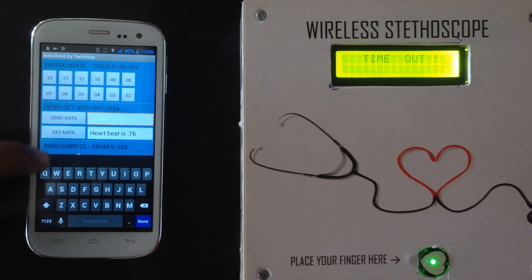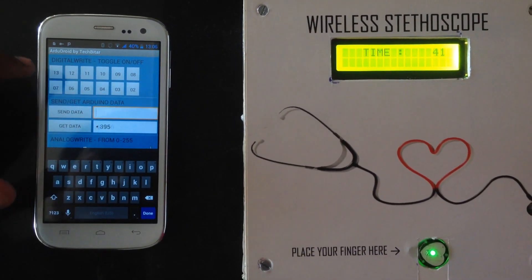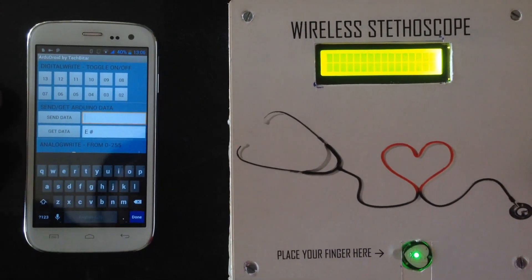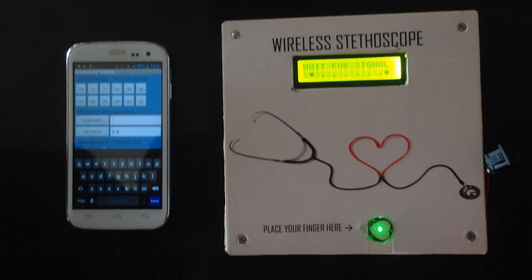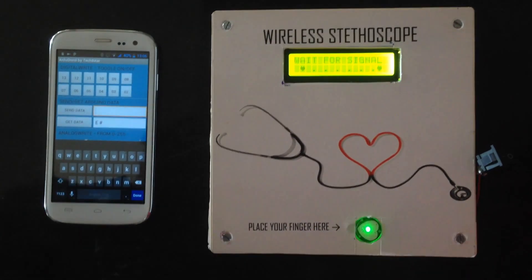When I need to terminate the program, I just send an 'E' for end program. The module will understand and get back to where it was originally. Thank you for watching — like, share, and subscribe.